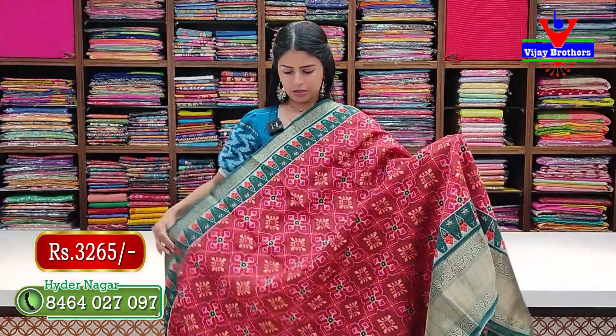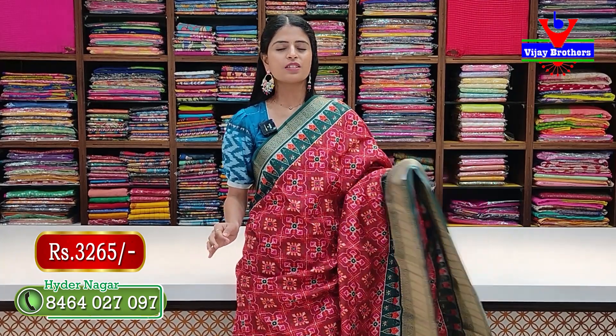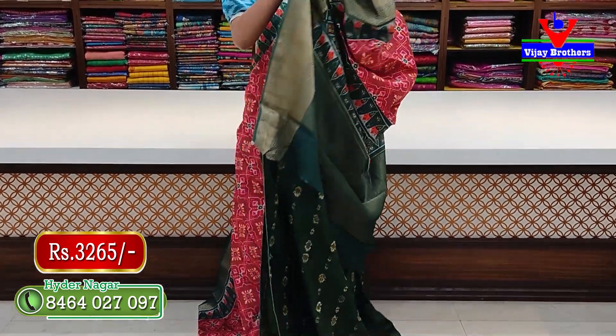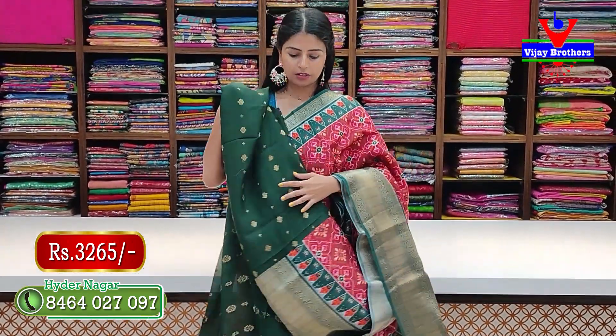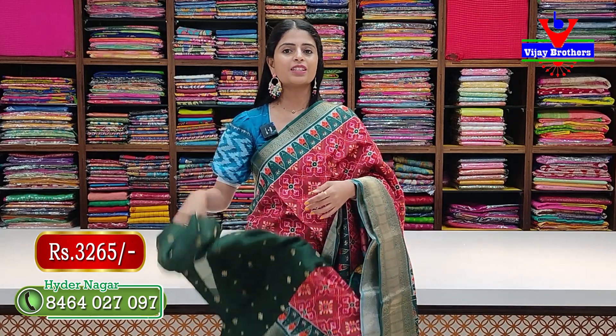This is also available in maroon with green color combination — same Patola saree with Kanchi style borders. The pallu has a beautiful Patola printed design, and the contrast blouse completes it. Price: 3265 rupees, including blouse.